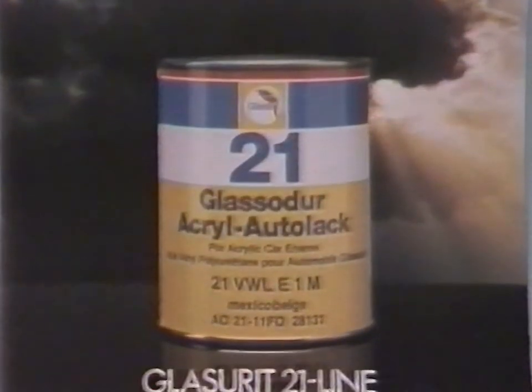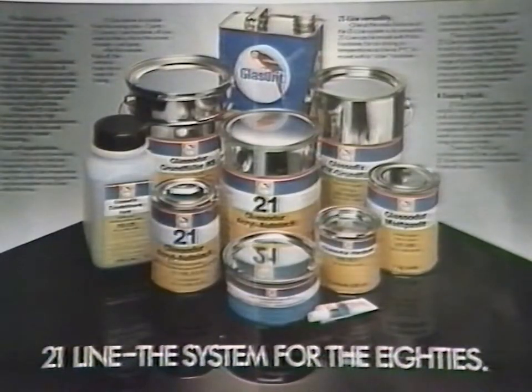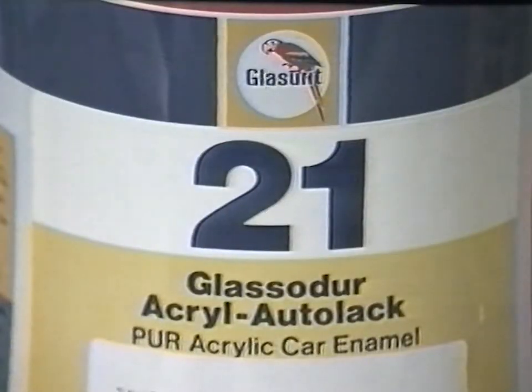21-line from Glaserit — the versatile, long-lasting, two-pack system answers these problems. Glaserit have developed several refinish systems, or 21-line, which suit all types of repairs and workshop conditions.